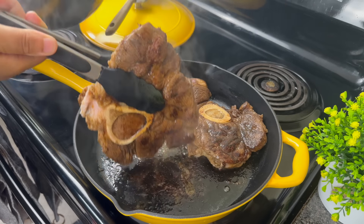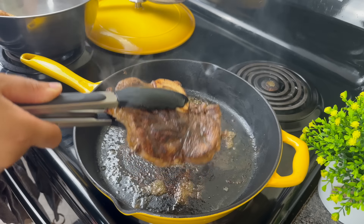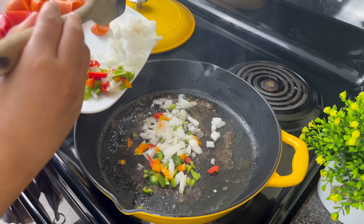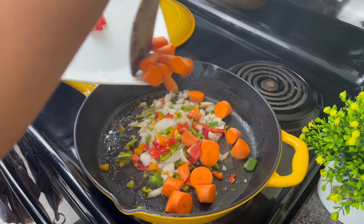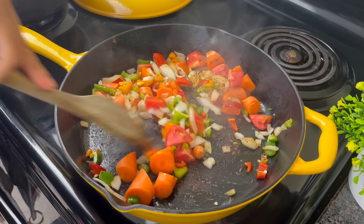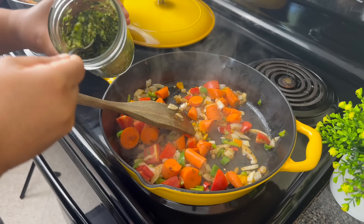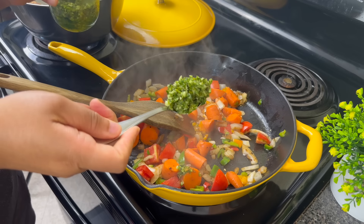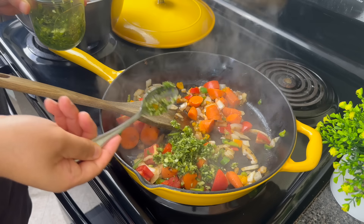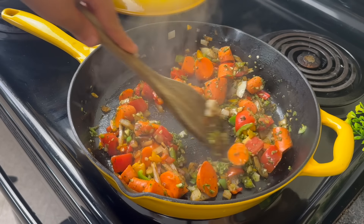Allow it to sear for five more minutes on this side, then remove your beef shank and place them in the same bowl you marinated them in — the shanks are still pretty much raw so that's totally fine. Turn the heat down to medium low; cast iron skillets can really keep heating up and you don't want it too high when you sauté your vegetables. I'm adding some green seasoning — fresh garlic, scallions, and herbs. I'll be putting an updated video out soon on how I make this.